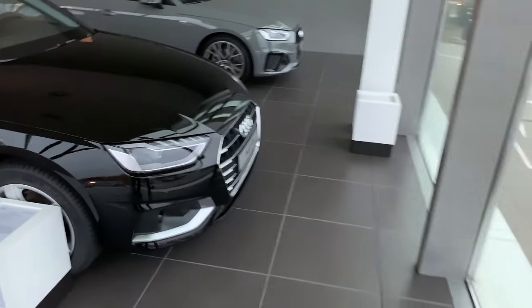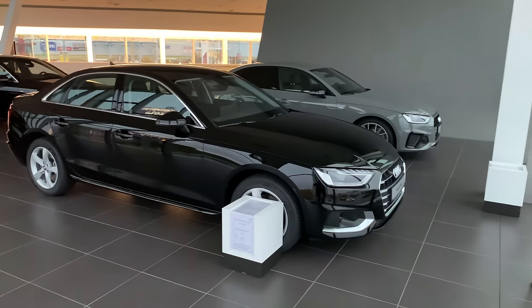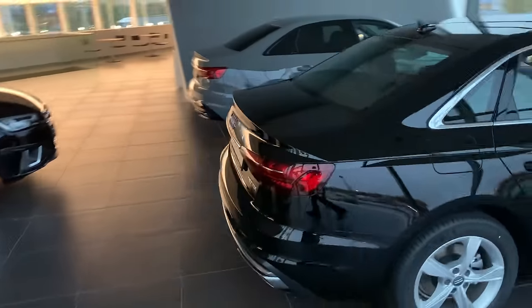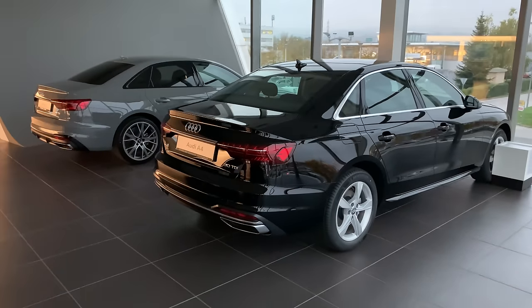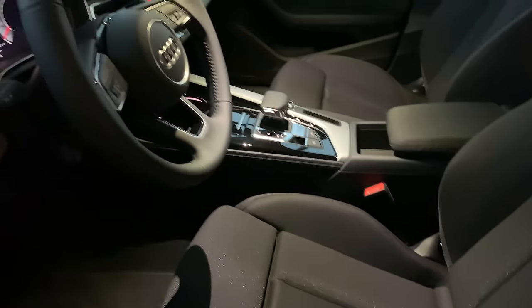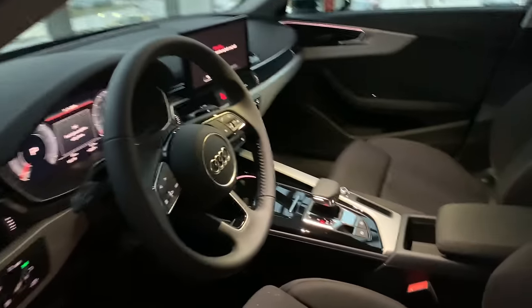This other model is the advanced trim — I'll step back so you can see it in frame. This is the base model with a slightly different bumper, and the LED lights look the same though I don't have the key for it. A quick look inside: this one has cloth seats throughout — full cloth — but with nice side bolsters, still good quality despite not being leather.